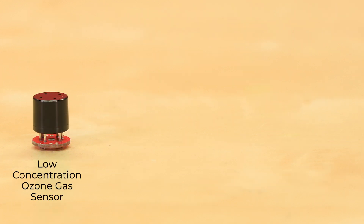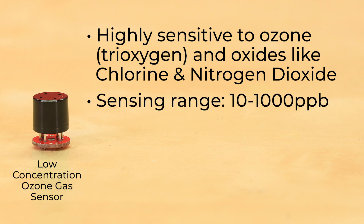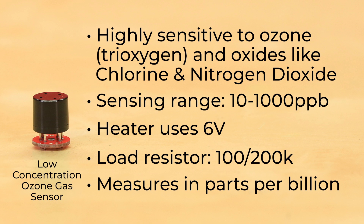The low concentration ozone gas sensor is highly sensitive to ozone, also known as tri-oxygen, and oxides like chlorine and nitrogen dioxide. Its sensing range is 10 to 1,000 parts per billion, and the heater uses 6 volts. The load resistor for this sensor is a lot higher than other sensors, and it's incredibly sensitive — it measures in parts per billion rather than parts per million.